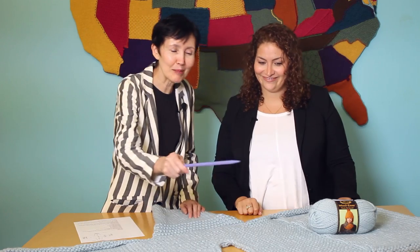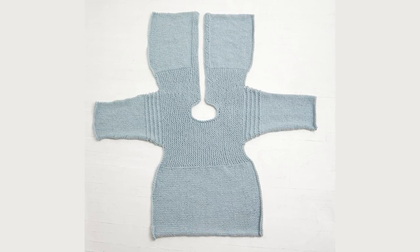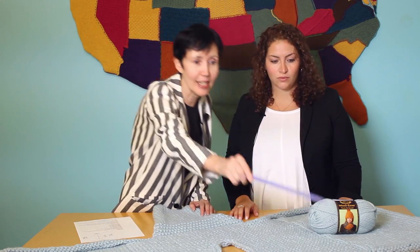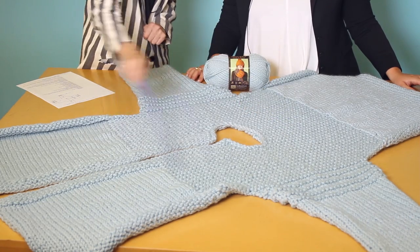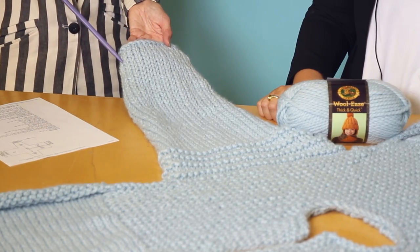First of all, the yarn is thick and quick. The piece is made in one piece with two simple stitches, garter stitch and stockinette, which are basic beginner stitches. So you start here, then you make this part, then you make this part, and then you come down here and then you bind off in the second sleeve and it's done — except for a little bit of sewing, but not too much.